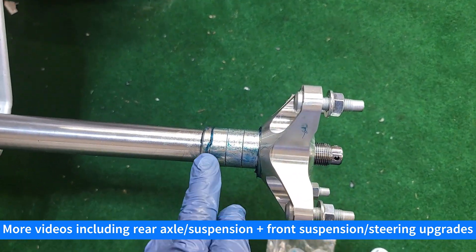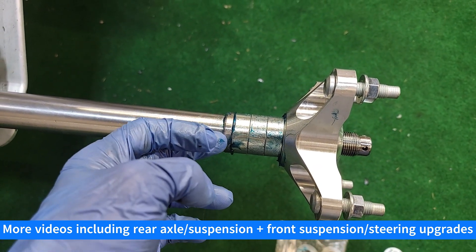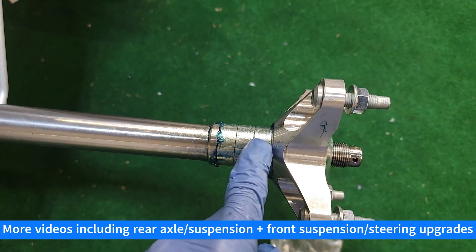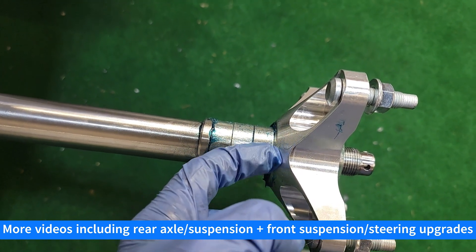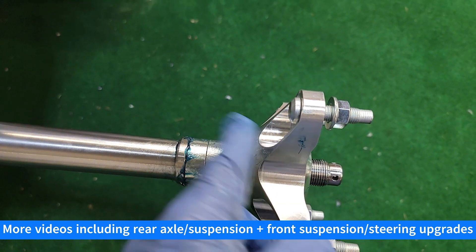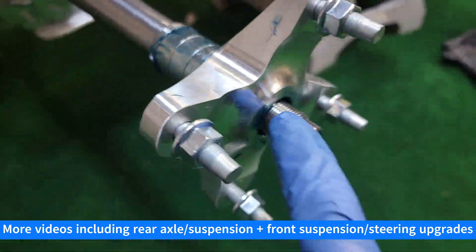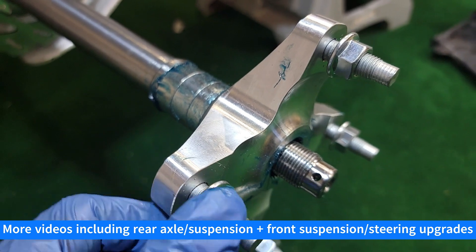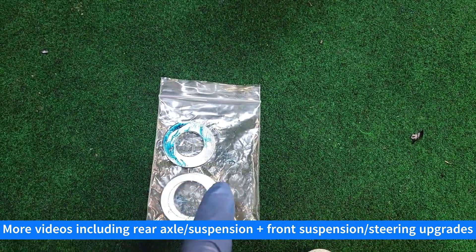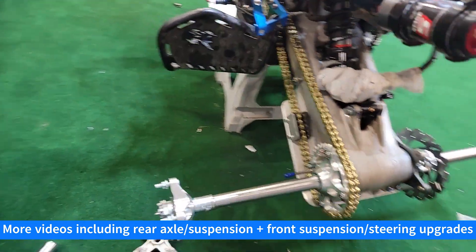Here's what those spacers look like when they're all installed. You have the one all the way to the inside with the inner conical depression, then three regular spacers because this is full width, and then the one that's conical on the outside that fits into the conical depression in the hub. On the outside you need a washer. If you're running a narrower setup — one, two, or three fewer regular spacers — use the washers with the bigger inner diameter. For a full-width setup like mine, use the smaller inner diameter washer.